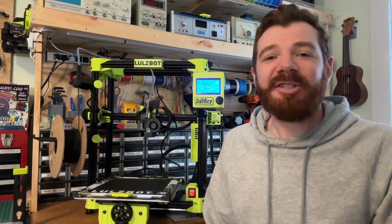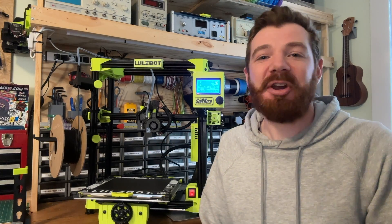Hey everyone, Mr. E here with another hands-on 3D printer review. And in this one, we're looking at the 10 things that I love and hate about the Lulzbot Sidekick 3D printer.